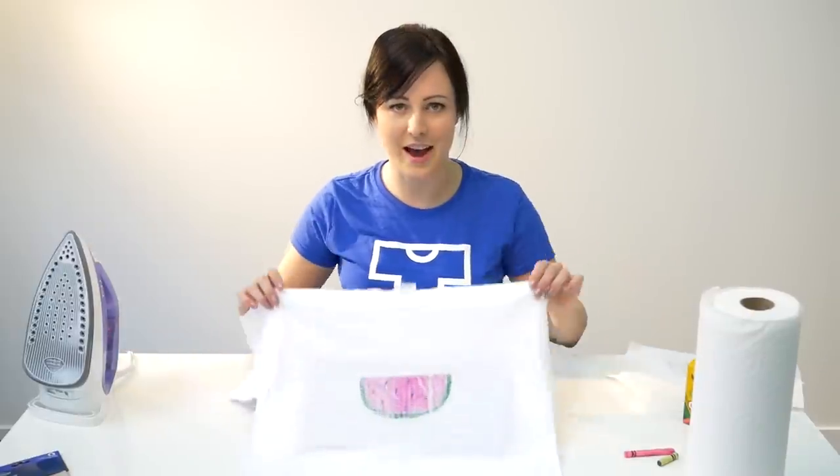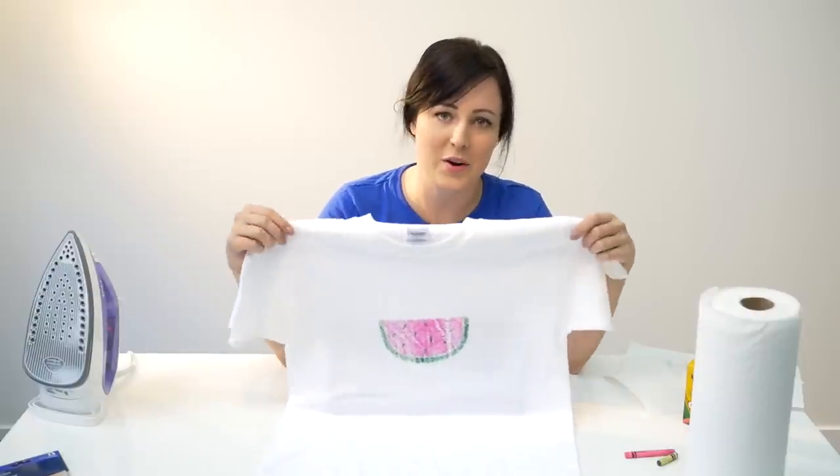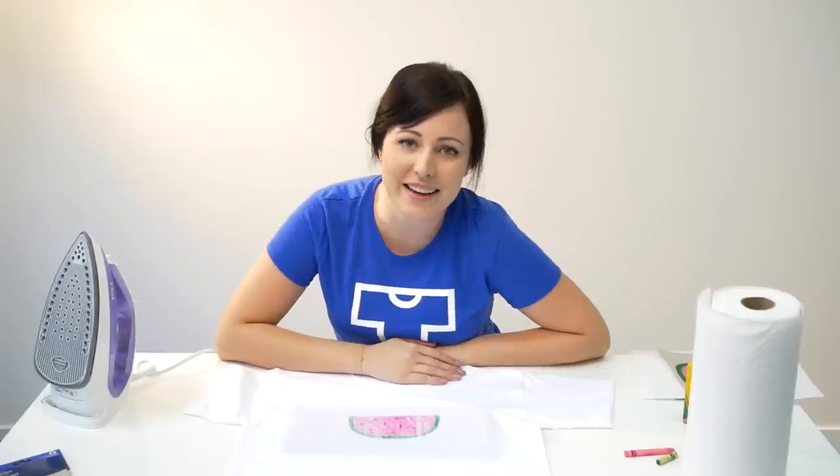Alright, now there you have it — your own custom crayon print! Hope you have fun with this design at home or in the classroom. Thanks for watching guys, I'm Steph with tshirt.ca. Stay tuned — I'll be back with more DIYs and alterations you can do at home.